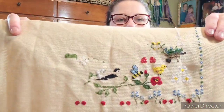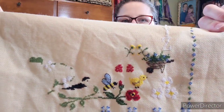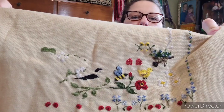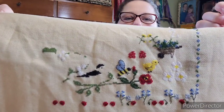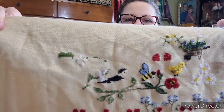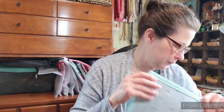I finally got my black Sulky thread in, so I was able to finish the wheelbarrow, the bumblebee, the first rose, the flowers from the middle of the border to the corner — those are all complete. The chick is complete, I started on the duck, and there's a wreath and a heart I've started. I really love this; it's going to be so cute once it's finished. I'm hoping to get a lot of work on it in the next couple of weeks.